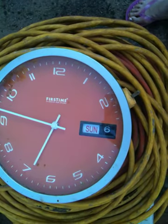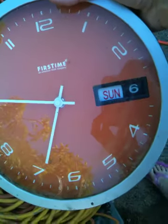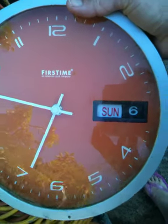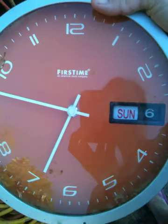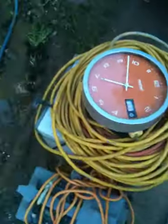It's actually the 19th today, not the 6th. The outside clock has a little glitch. It's 19th — 6:45.